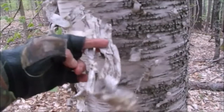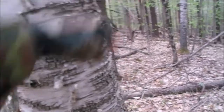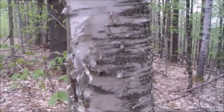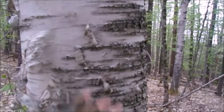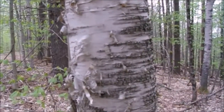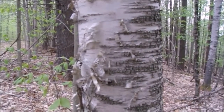If you pull bark off the tree, you expose an area where disease can get in. And if you pull the bark off all the way around, the tree dies right there. But there's really no need, because if you just look around a little bit, you'll find some that fell off naturally in the wind. Here's some more over here.